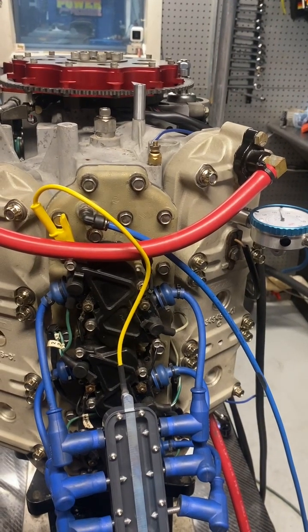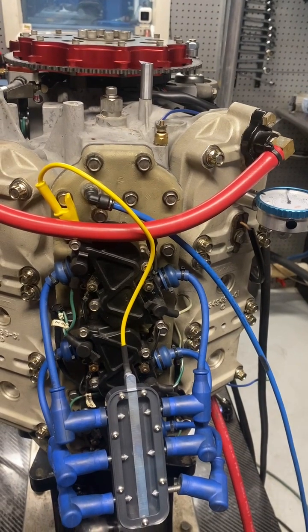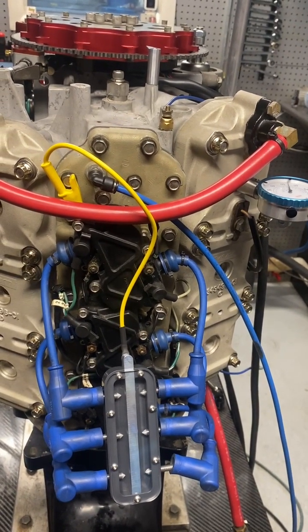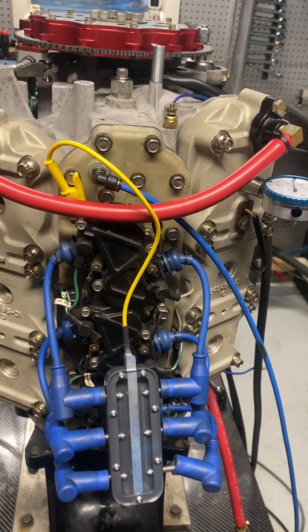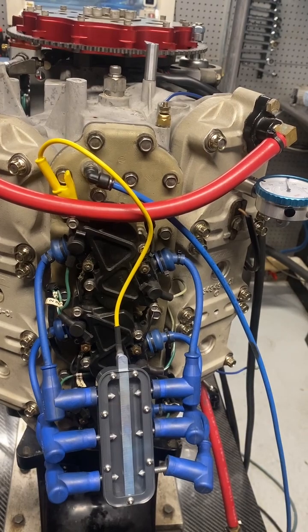Hi guys, Brendan from Power Performance Engineering. This is 2.5 University Part 2. I'm going to show you how to time a 2.5 liter — 280, 260, 300, they're all the same. I'm going to run you through the procedure and show you how to do it correctly.